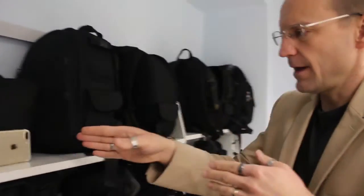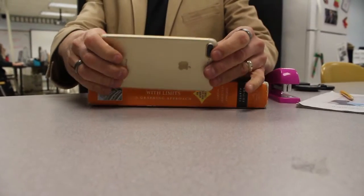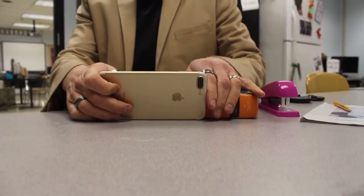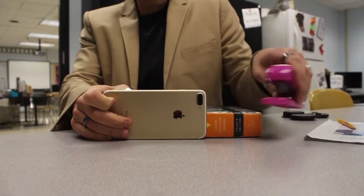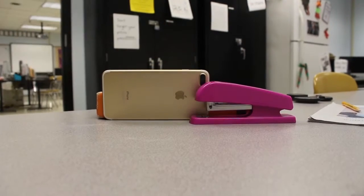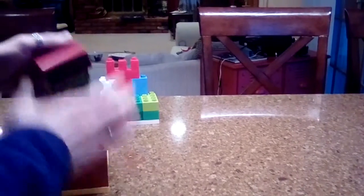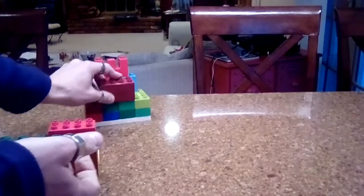Lots of things can come in handy, and the benefit of something like this is that you're not breathing and introducing movement into the video. While books work great, you really can use anything you have sitting around — like a book and a stapler. The biggest thing is you just want to find something that is going to hold your video device still while you are filming.